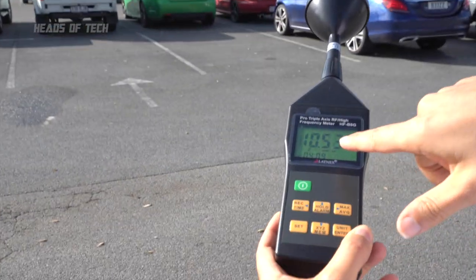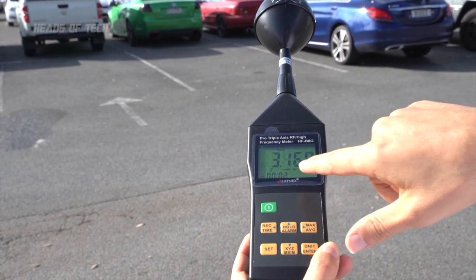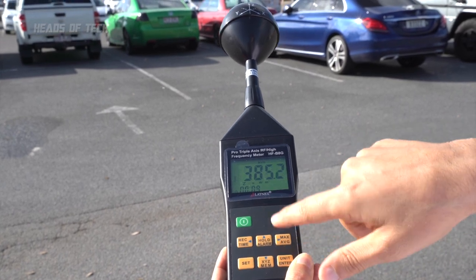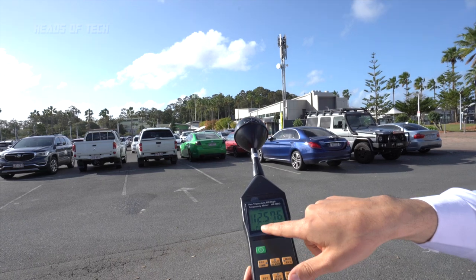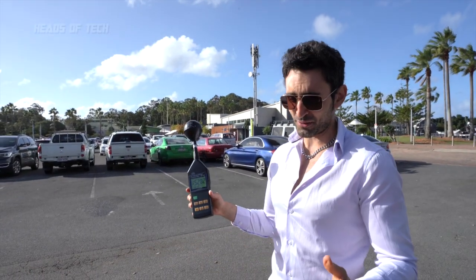Right now we're getting between 15 and 25 milliwatts per meter squared. If you press the max button it tells you the maximum value currently outputting, and average tells you the value pumping out. It's in microwatts at the moment, then it jumps to milliwatts. The max from about 15 meters away is 10 to 15 milliwatts per meter squared.